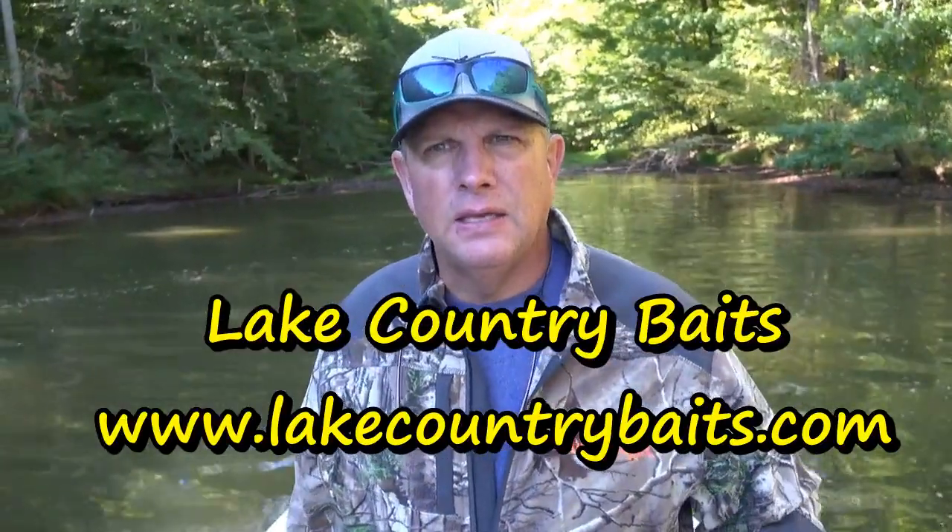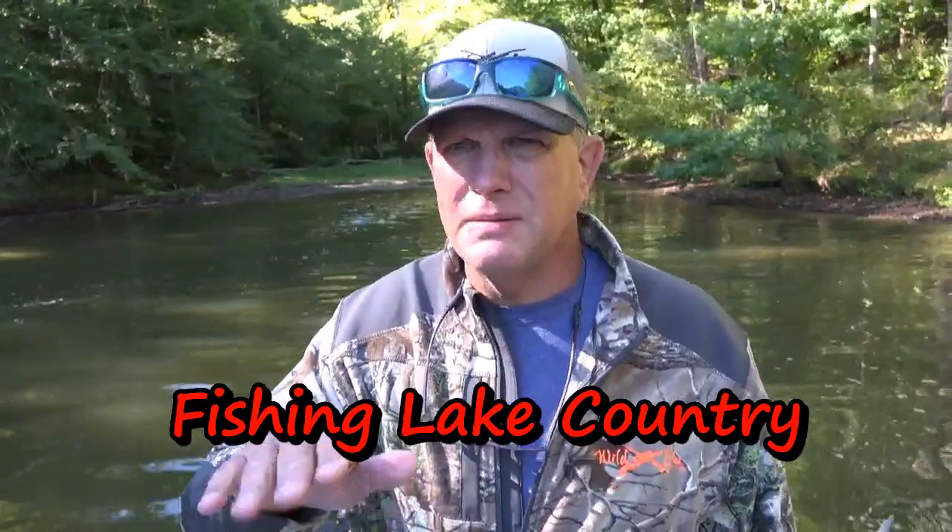These lures were sent to me from Dennis from Lake Country Baits — he makes his own baits. Check his website out, I'll link it below in the description and also across the bottom of the screen. He also has a YouTube channel called Fishing Lake Country. A lot of times in his videos he features the lures he's making. There's nothing better than making your own lure and going out catching a fish with it. Today we're going to key in on the baits that look like that insect larvae.